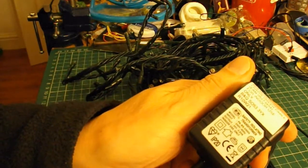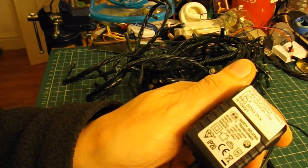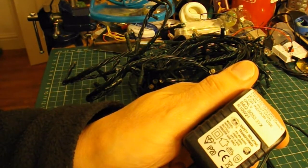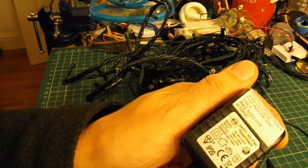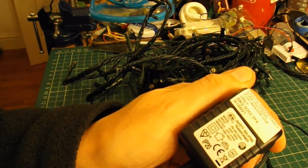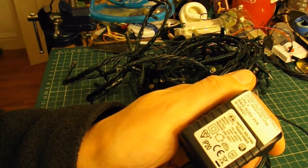Here's the power unit. Input 240 volts, 50 hertz. Output 24 volts, 3.6 VA.